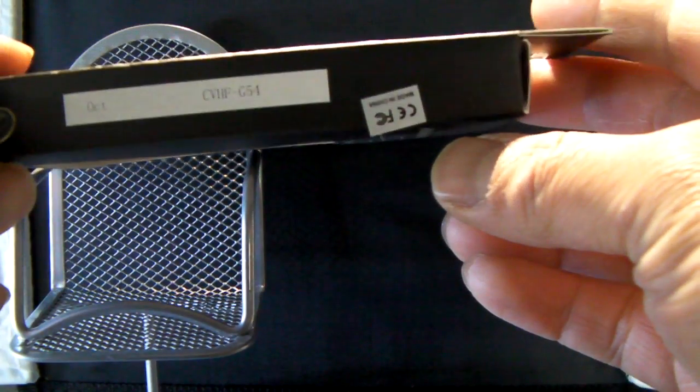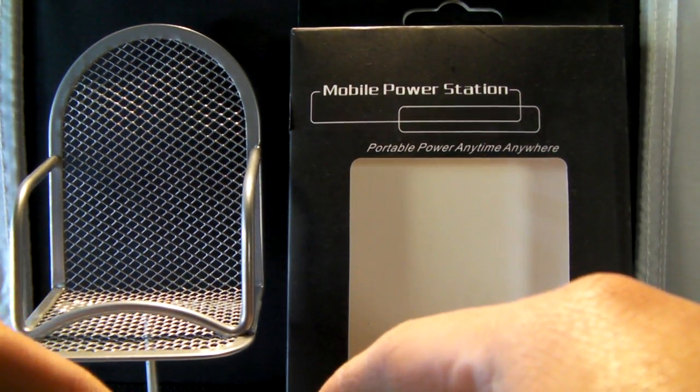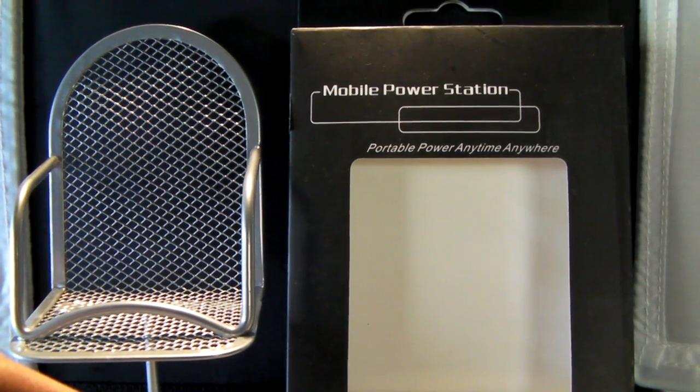There you have it — I hope you found this helpful. Again, it's the mobile power station, part number CVHF G54, and you can find it at shopfortech.com for under 20 bucks. I think it makes a pretty good stocking stuffer. Have a great day, thanks!